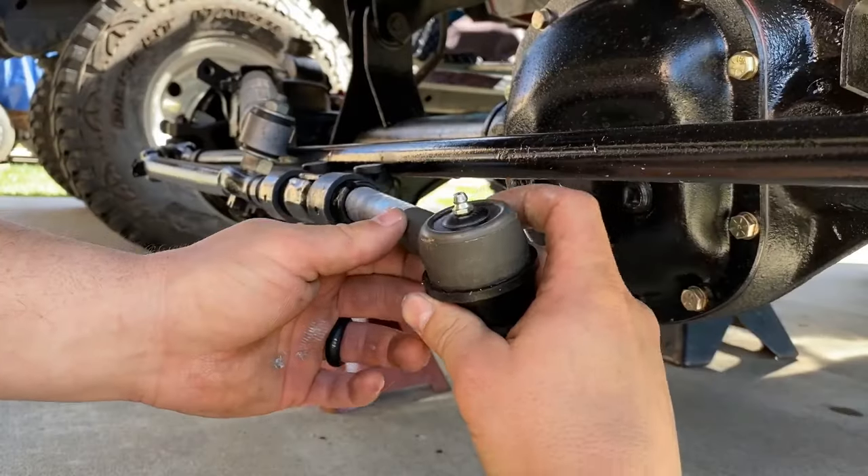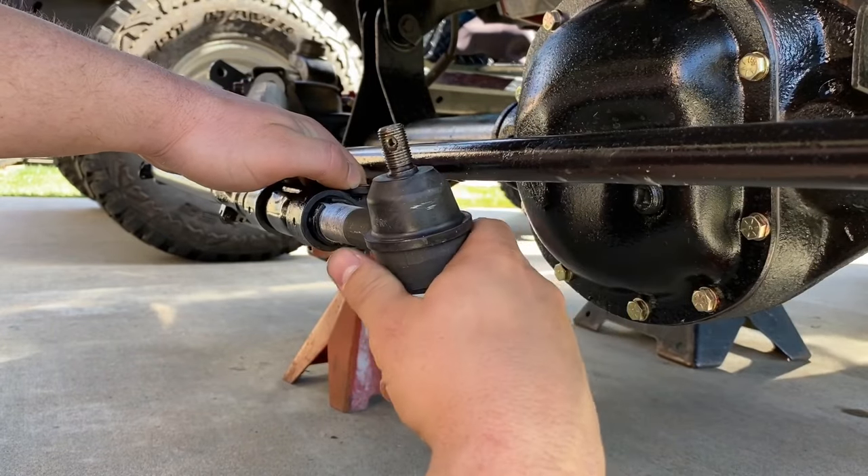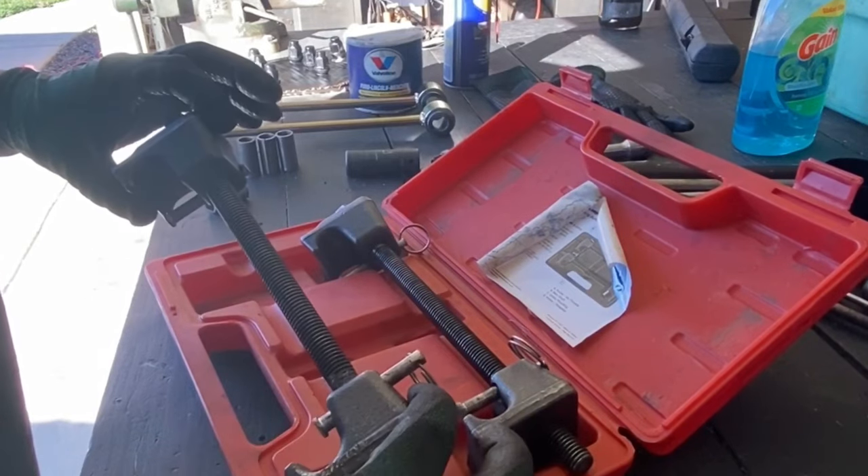Since I'm already here, I'll thread in the new ball joint to the drag link counterclockwise, and we'll come back to this later.